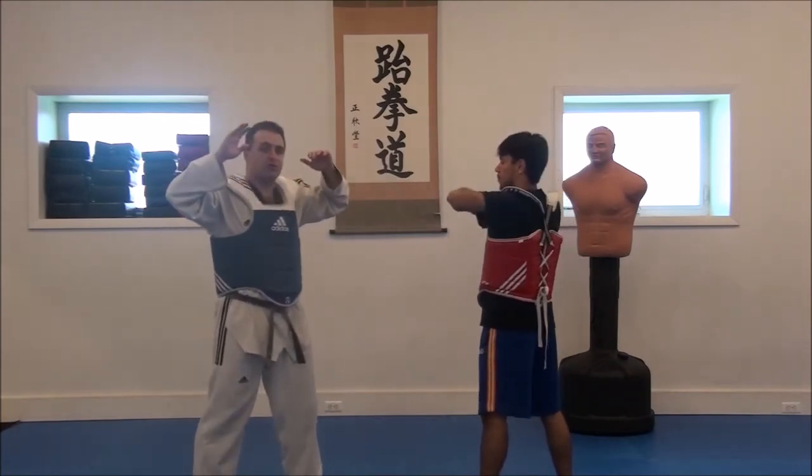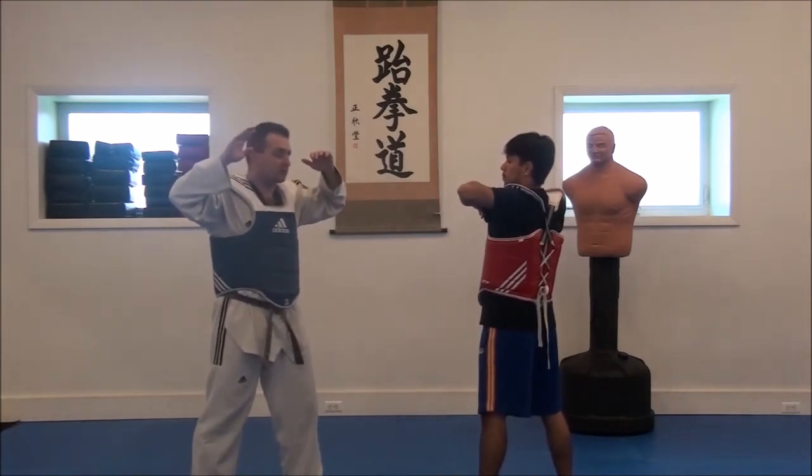But this is how it's going to go. We're both going to throw roundhouses back and forth at the same time. Ready? Go.